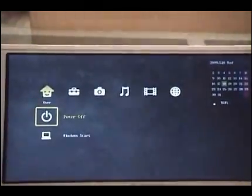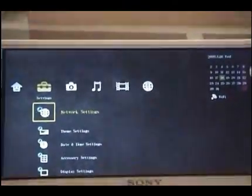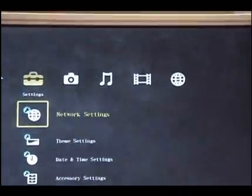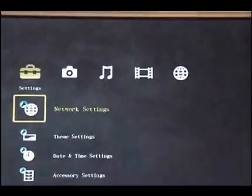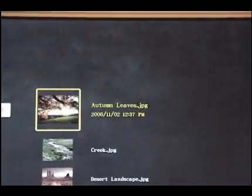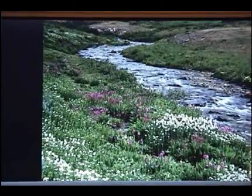There are a couple of buttons — one to power off, one to start Windows. There's network setting, theme setting, and date/time setting. Then there's a section to browse pictures. I can go through the sample pictures here, browse the picture folder. As you can see, as soon as I hit it, it loads a program in Linux and then you can see it loading the pictures.